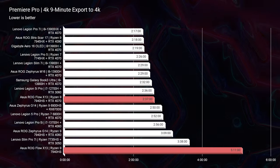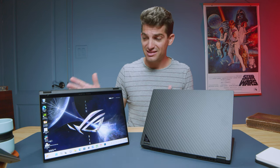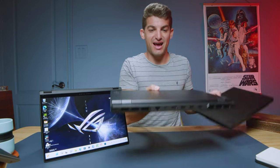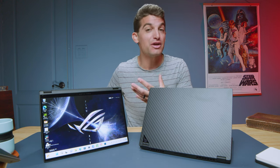Looking at export times, the integrated graphics version posted a not-shabby 5 minutes and 11 seconds. The RTX 4070 version achieved 2 minutes and 37 seconds — totally on par with the median average of high-performing gaming laptops. One of the best scores this year is 2 minutes and 17 seconds from the Legion Pro 7i, so you're only 20 seconds behind, which is fantastic given how thick and chunky the Legion Pro 7i is compared to the Flow X13. For 6K export time, 19 minutes and 33 seconds isn't a record setter, but it beat the Samsung Galaxy Book 3 Ultra with an i9-13900H and RTX 4070 at 21 minutes and 38 seconds — and this laptop is thin, light, and on-the-go friendly.